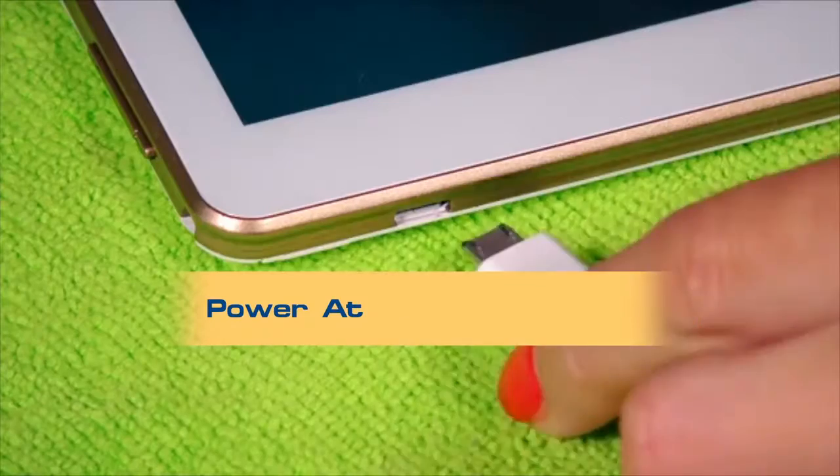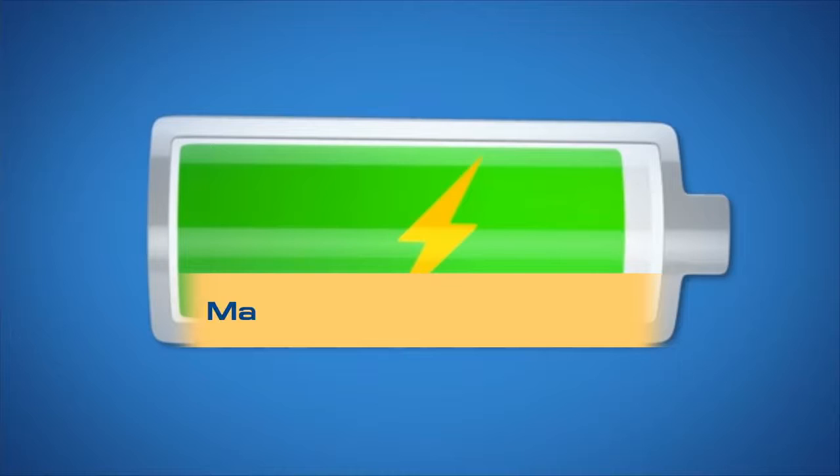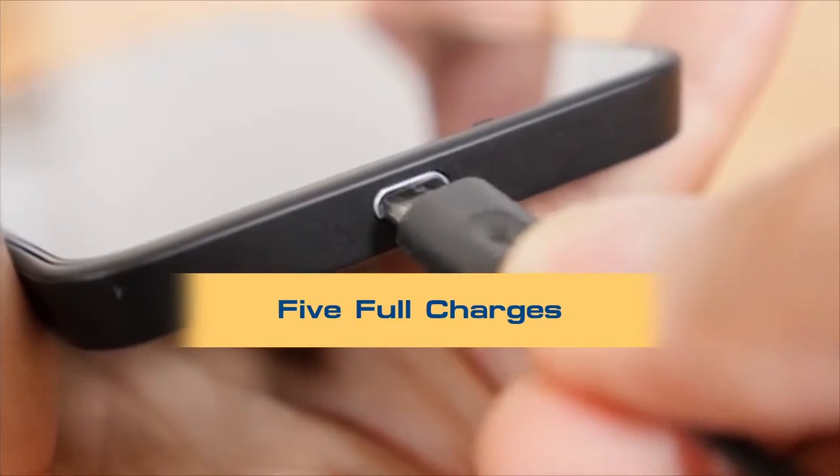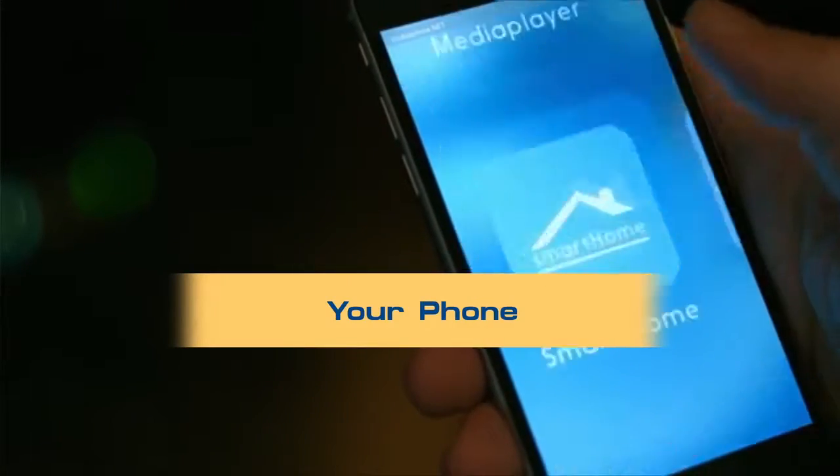You've got the power at your fingertips with the Gozo mushroom shape power bank. The massive battery capacity allows you to enjoy up to five full charges of your phone or other USB devices.